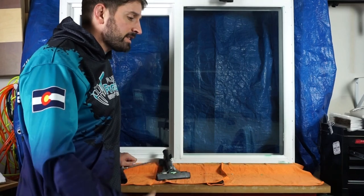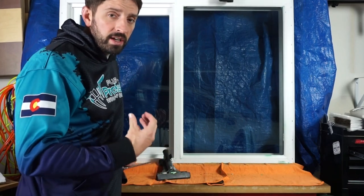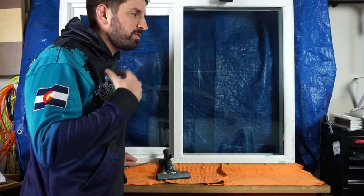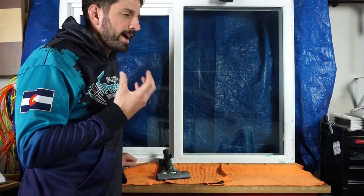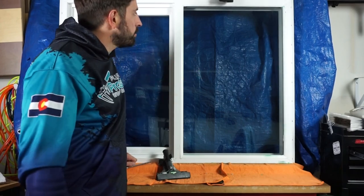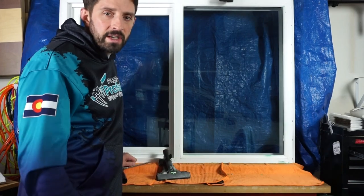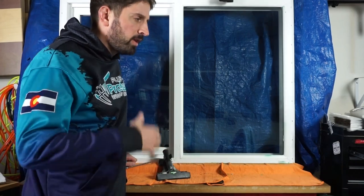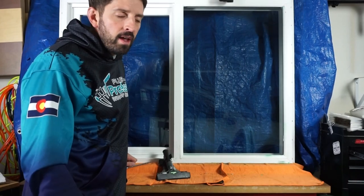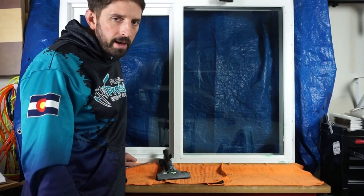A lot of people ask questions about this and it's a very nerve-wracking part of window cleaning. When you're learning it for the first time it can feel like a lot because you're scared of actually scratching a window — but you're not going to. That is how you remove paint from a window. If you have any questions or other opinions about how to scrape a window, please leave a comment below. I hope this has been helpful. Have a good day. Bye.